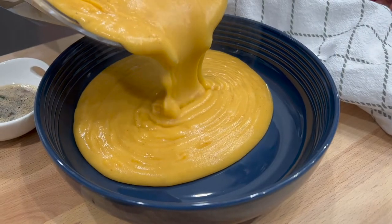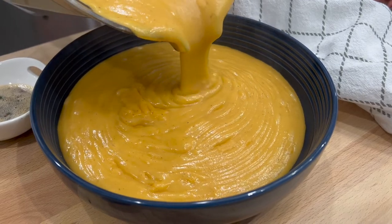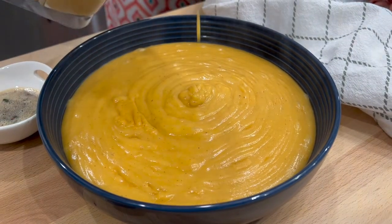And voilà! A beautiful savory dish with the brown butter mixture spread on top with olive oil, just to give it this wonderful flavor with a slight kick.